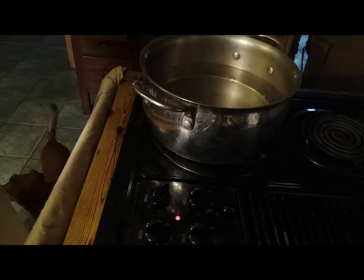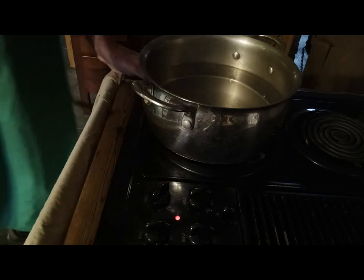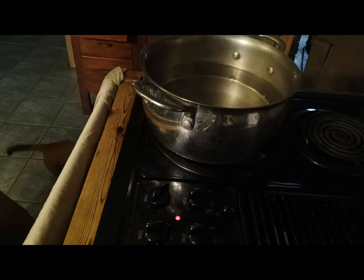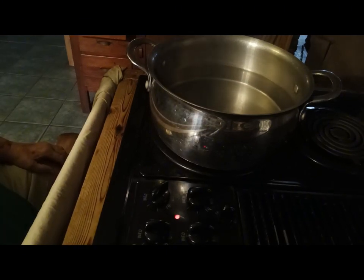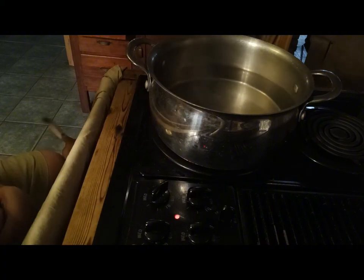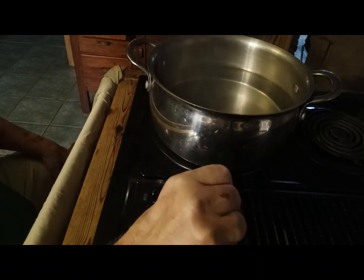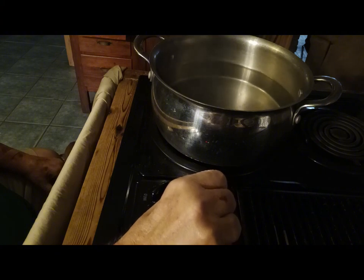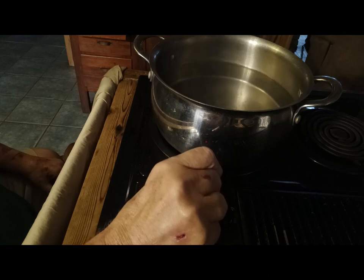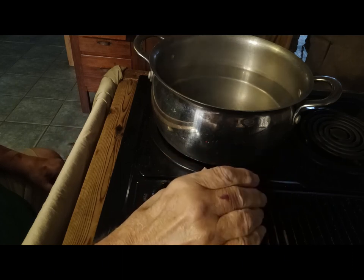I cook my macaroni until it's done. I don't know who ever started the al dente thing — al dente is kind of still raw on the inside and I don't like it like that. I want it completely cooked. What I do is boil it for about five minutes, then turn the heat off, put a lid on it, and come back about an hour later to drain it. It'll be perfect — at least perfect for me. It may be overcooked to some people, I don't know.